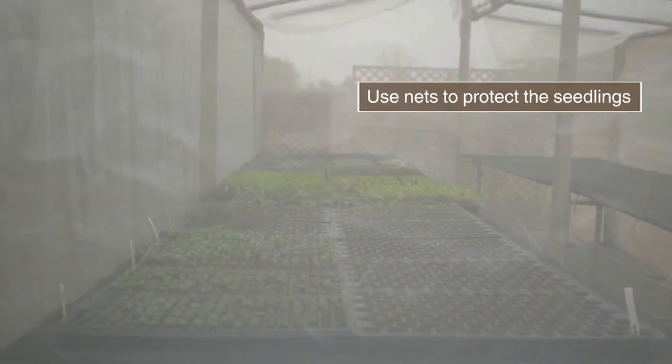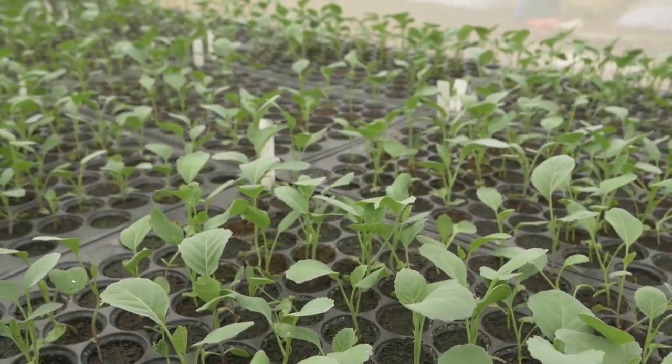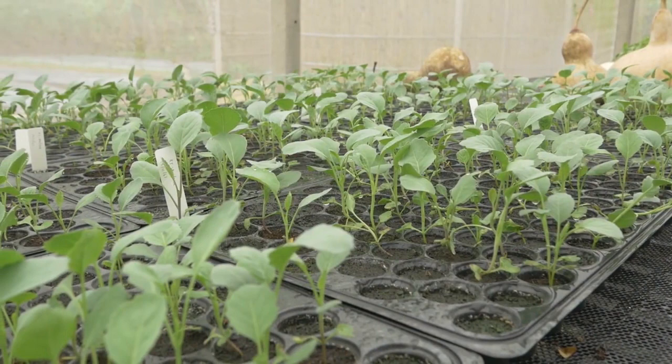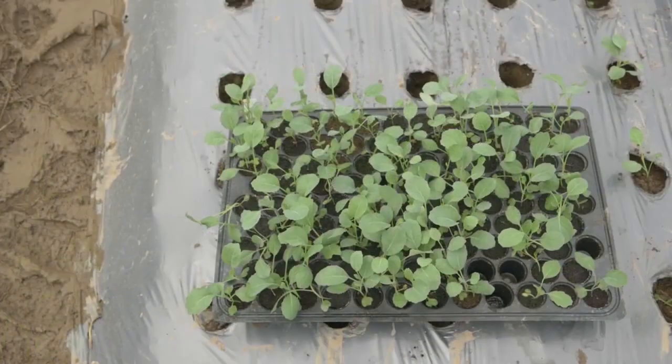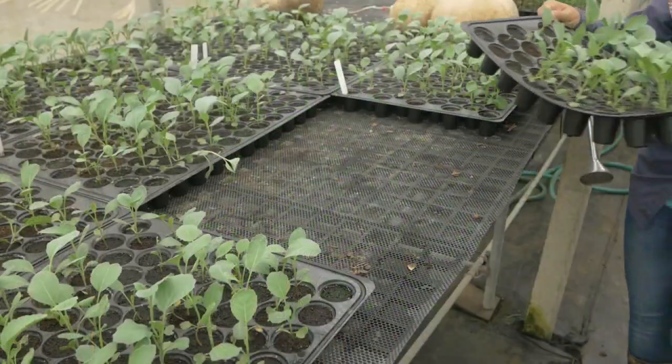Place the trays in an improved nursery. Ensure good ventilation and maintain constant moisture. When seedlings are ready after 14 to 21 days, harden and transplant them.